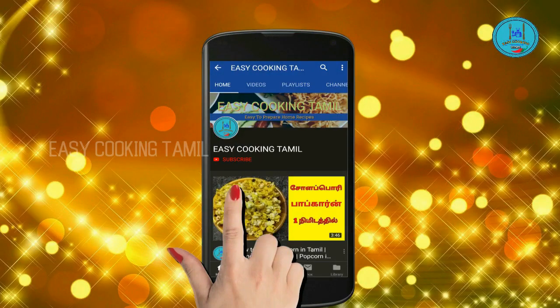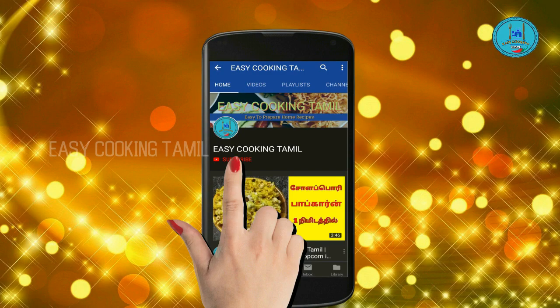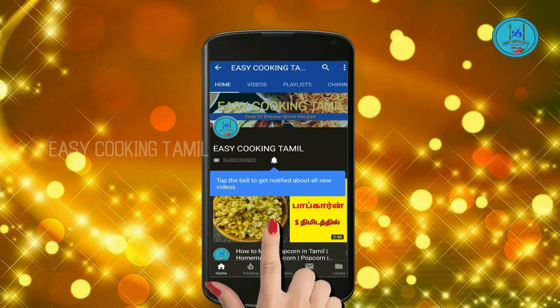If you are subscribed to our channel, click on the red color subscribe button and click on the bell icon.